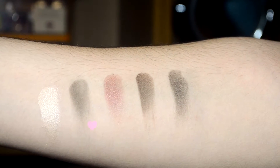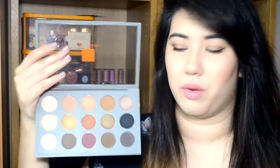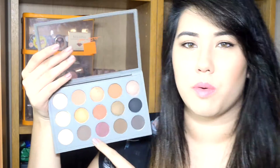Next up is Persuade, a matte finish shade that's a taupey grey colour. I don't have many grey shadows so this would be a good one for me — sort of hints of brown but mostly grey. I think it would make quite a good brow shade for some people, though it might be a bit light for my brows.